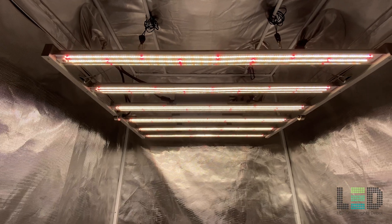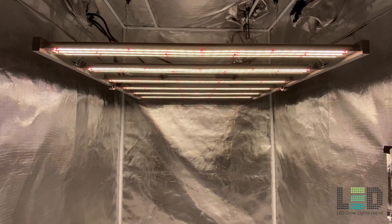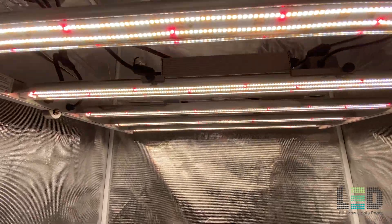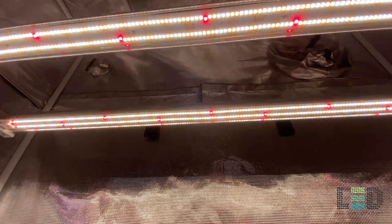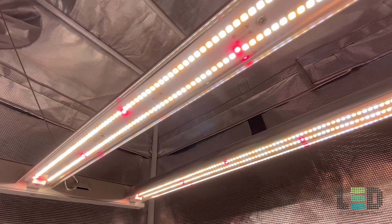Mars Hydro has not always had the best reputation — the quality of their fixtures and their customer service have been points of concern. Mars is based overseas, so fast and direct customer service can be challenging at times. But their lights and customer service have gotten better over the years. The TS series was an improvement over their blurple lights, and the FC series is an upgrade over the TS series. Side note: the SP series is also a very good series.